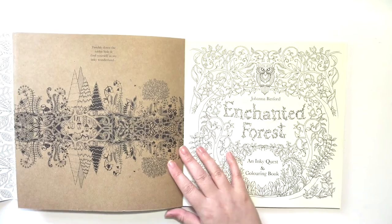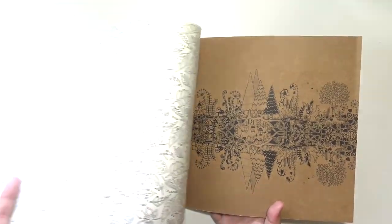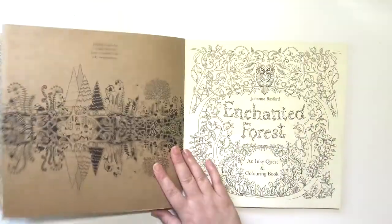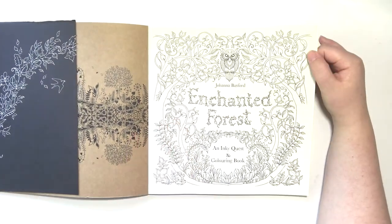So you can color the dust jacket — it's just a bunch of leaves. You could color the cover and the inside cover as well if you wanted. And then here is the title page.